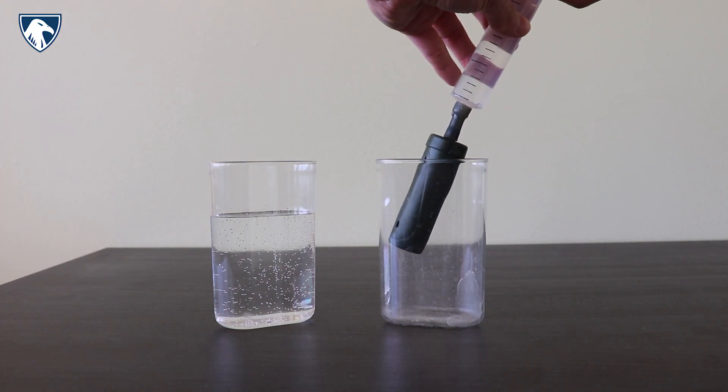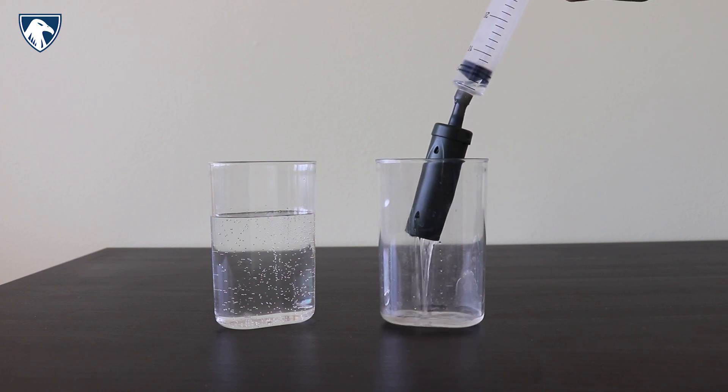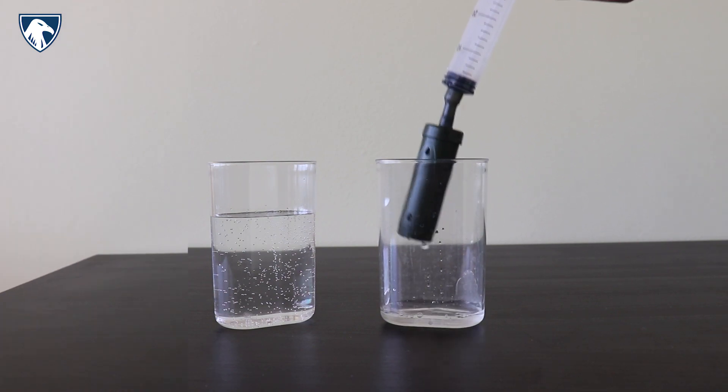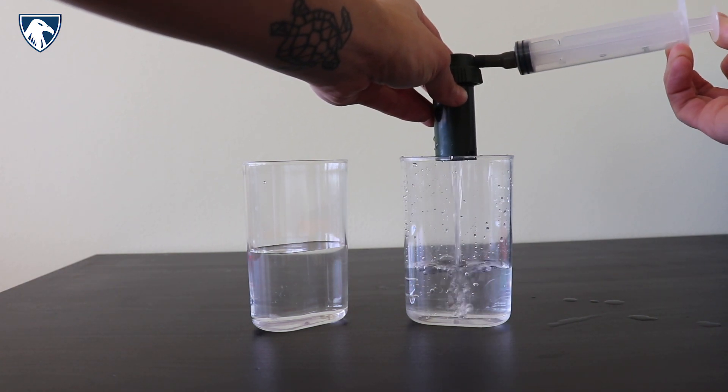Push the clean water from the syringe through. Repeat as necessary until clean, clear water flows out of the prefilter. You can backwash both ultrafilters on the Survivor Filter Pro using the same cleaning method.